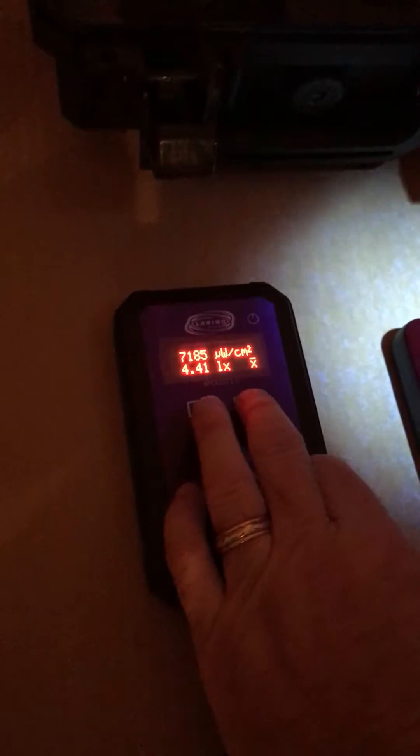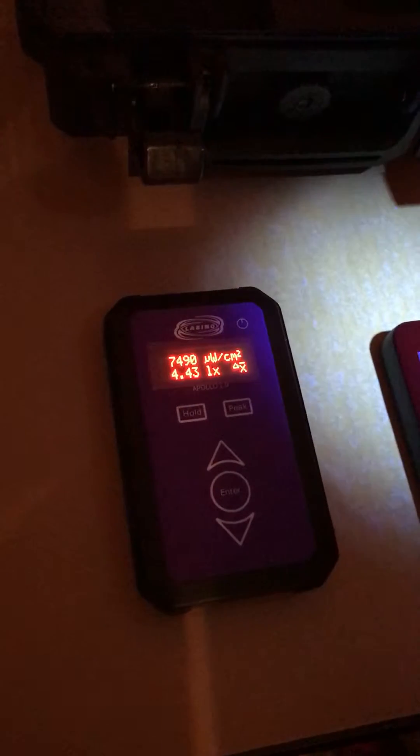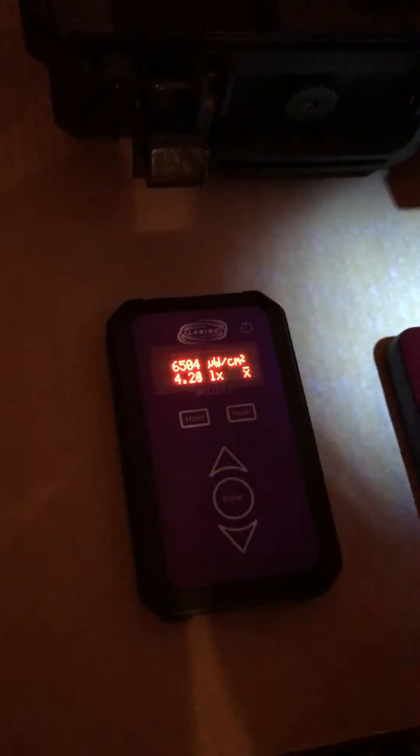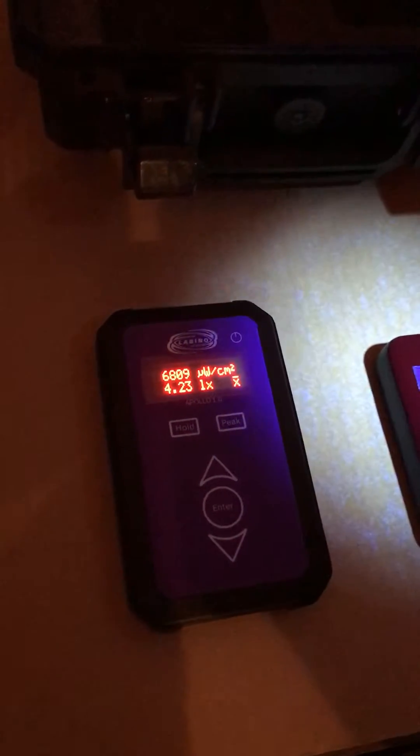If we hit the peak button it will display the peak reading, and if we hit the peak button again it will start measuring again.